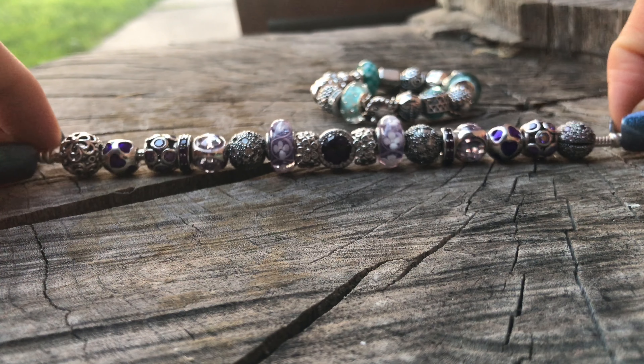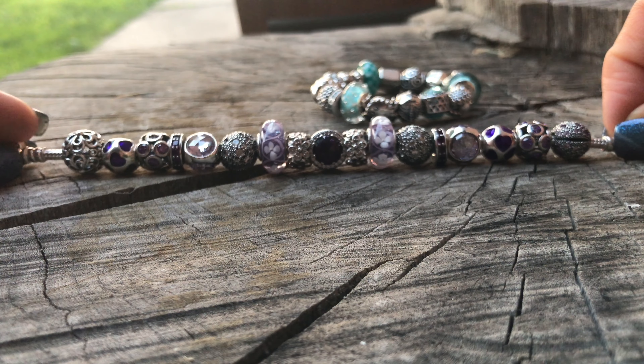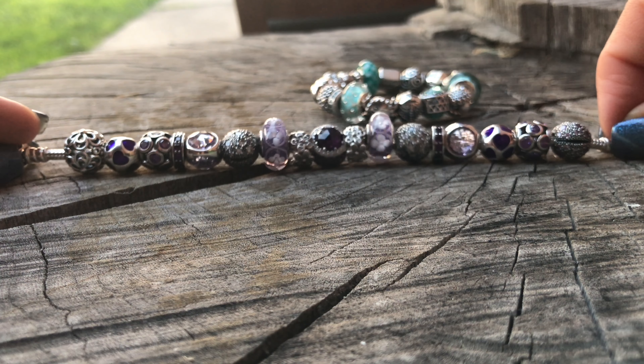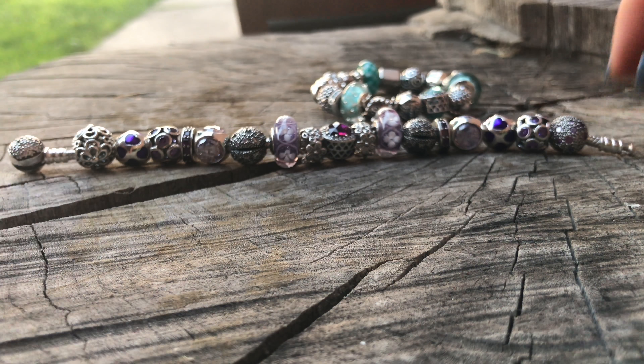There you have it — my ocean themed and purple themed bracelets. I hope to get this uploaded — my computer is currently in storage so if this gets up today we know I succeeded. Thank you guys for watching, sorry I've been absent for so long. I'm going to try to get this going again once I'm in my actual home. It was great talking to you — have a good one!